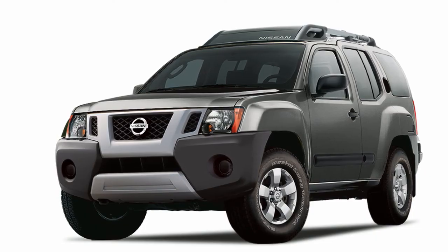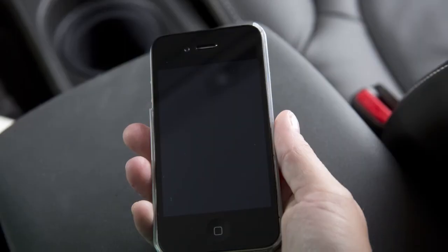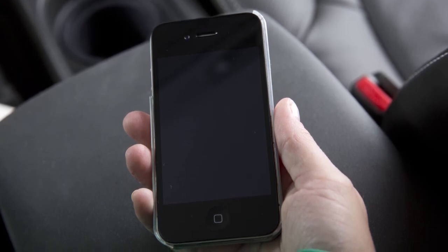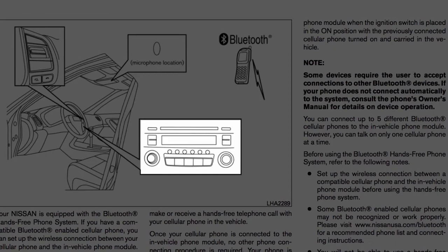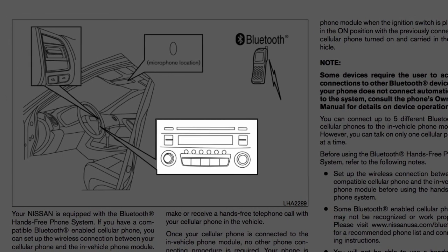If your vehicle is equipped with Bluetooth streaming audio, you can access and play audio files from your compatible Bluetooth device through the vehicle's audio system. It is necessary to set up the wireless connection between a compatible audio device and the in-vehicle Bluetooth module before using Bluetooth audio. For vehicles equipped with this audio system, perform the following procedure to connect your Bluetooth audio device to the vehicle.